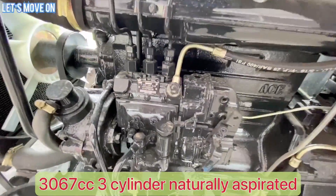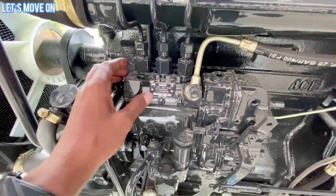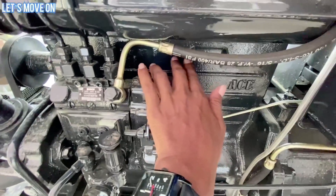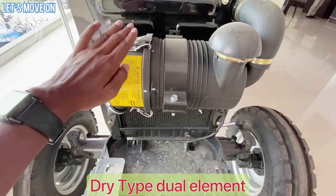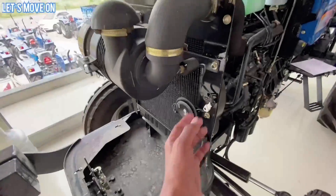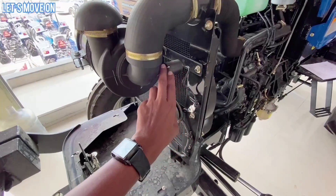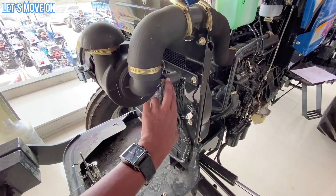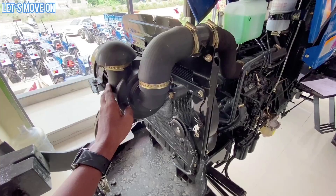इसमें हमें AS का खुद डिजाइन किया हुआ 3066 CC का 3 Cylinder Natural Aspirated इंजन देखने को मिल जाता है जो कि Bosch के In-Line Fuel Pump के साथ आता है और यह A50 Series वाला इंजन है। इसमें Dual Element वाला Dry Type Air Filter है जो Choke Indicator के साथ आता है, जिससे आप Regular Maintenance आसानी से कर सकते हैं।